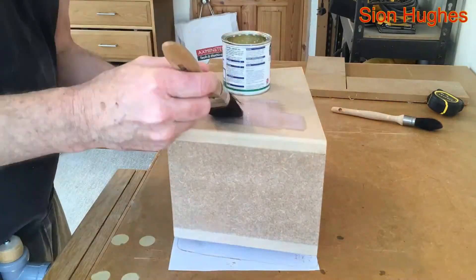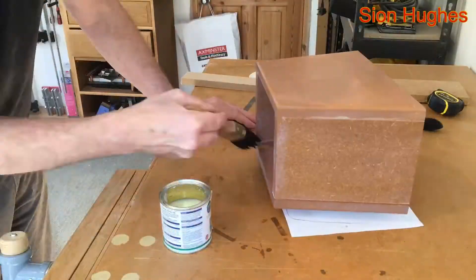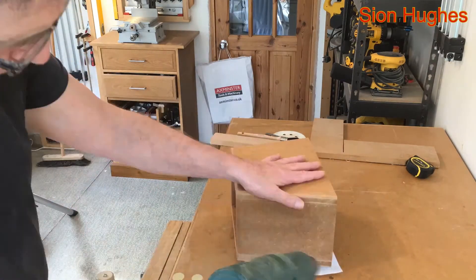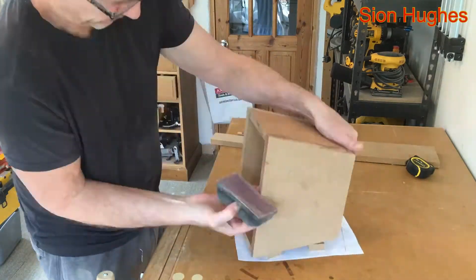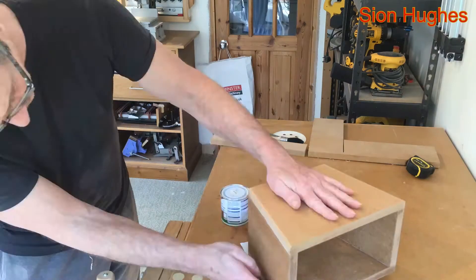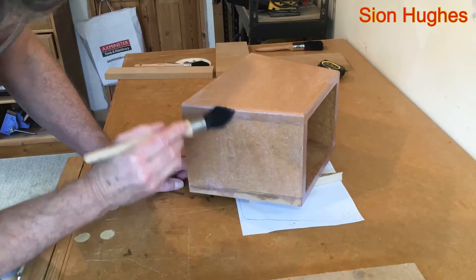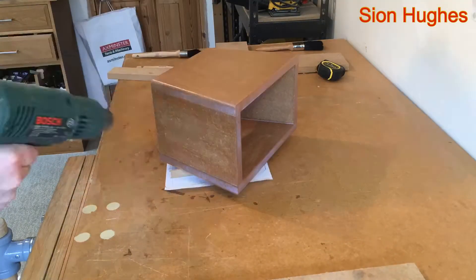Because MDF end grain is so absorbent and such a pain when it comes to painting, I'm using a water-based MDF primer — very cheap, bought it from the local shop, dries very quickly. I'm being very liberal with the amount I'm putting on and immediately using the heat gun to dry it out. The tin says if you're going to apply a gloss finish you need two coats, since it raises the grain — MDF is particularly furry once wet with paint. So I've given it a good first coat, dried it quickly, and then immediately applied a second coat.